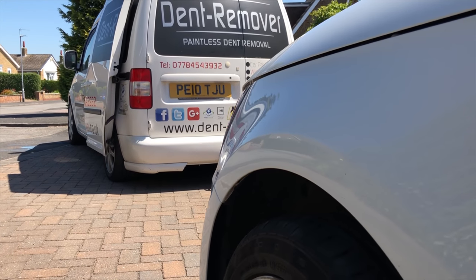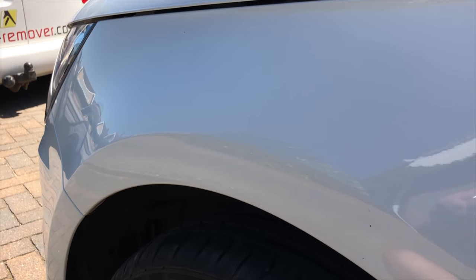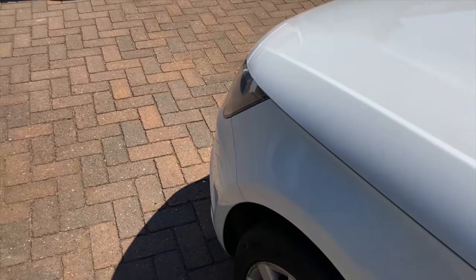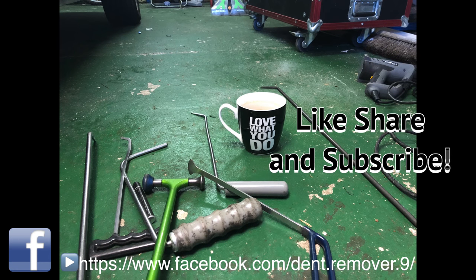Thank you very much for watching our repair on the Audi A1 front wing. If you'd like to see any more videos, why not like, share, and subscribe. You can always hit the bell for notifications, and I'll see you soon for some more dent repair action.